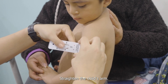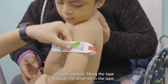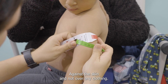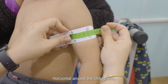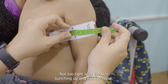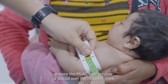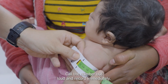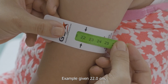Straighten the child's arm. Wrap the tape around the child's arm to the midpoint you just marked, fitting the tape through the small slit in the tape. Ensure the MUAC tape window is placed over the midpoint mark and read the measurement to the nearest millimeter in the viewing window. Call the number out loud and record immediately. For example: 22 centimeters.